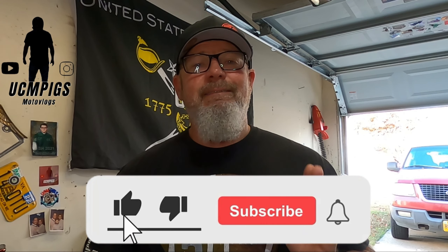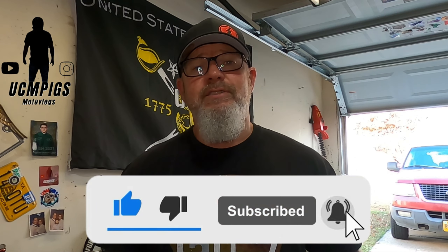Hey y'all, it's me, Sean, UCMPigs MotoVlogs, and today we're going to talk about this product, S100. I've never used this, and we're going to give it a try today. But before we get started, let me remind you to like, comment, and subscribe. And as always on my channel, if you don't feel like typing words, just leave me an emoji. Let me know you were here — I would greatly appreciate it.